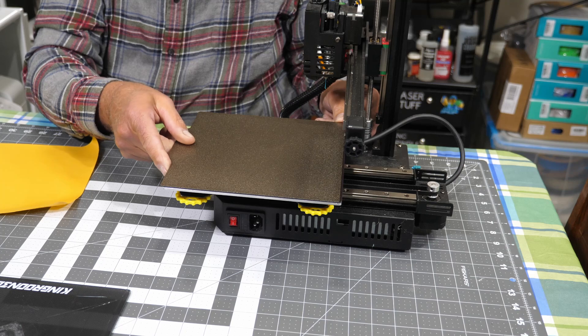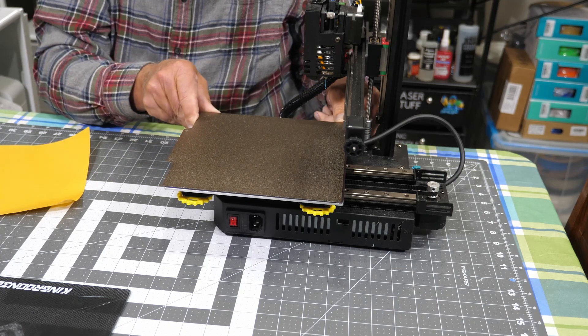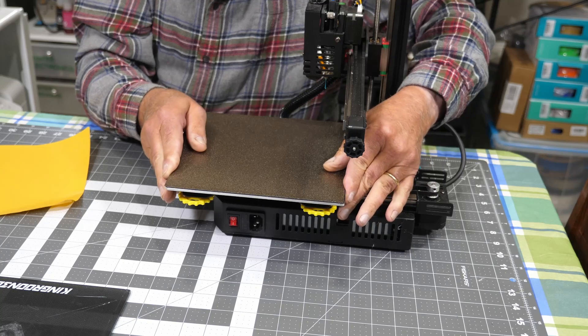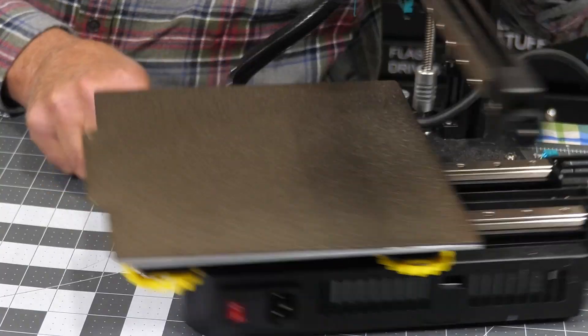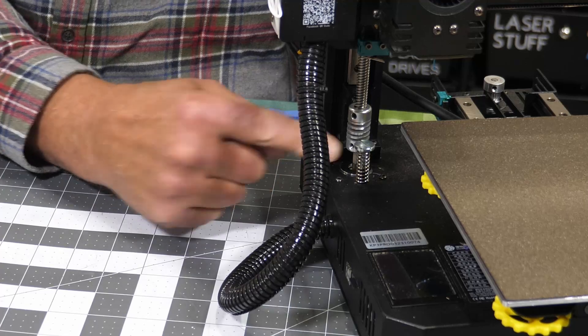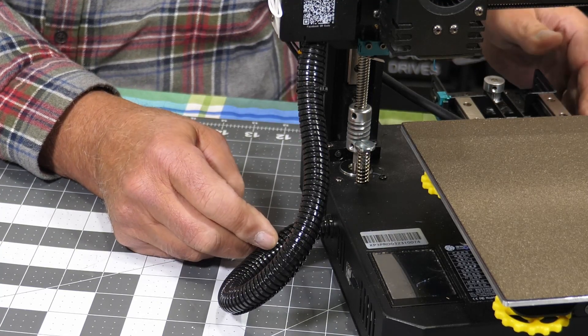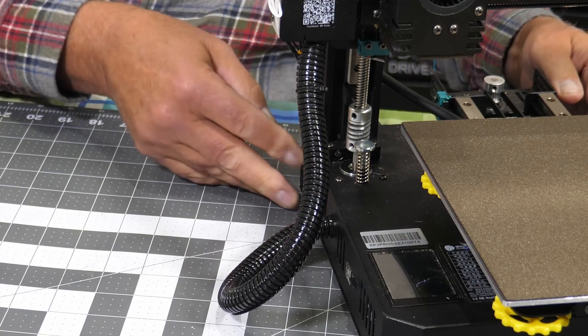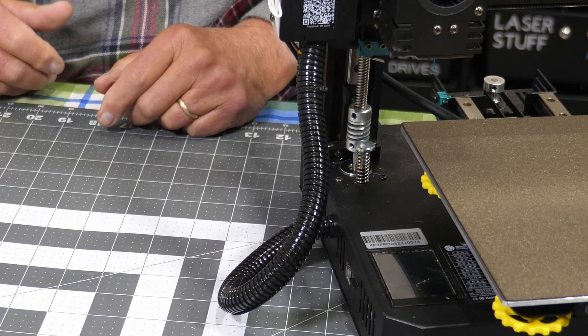Now I'll need to make some bed leveling adjustments. I know one of the first things I'm going to need to do is adjust this screw right here for how far the travel is. So I need to get a cord plugged in so I can get some power to this and see how far down it travels.